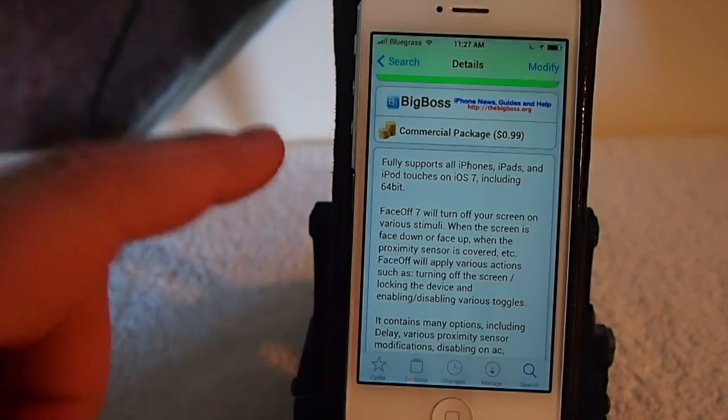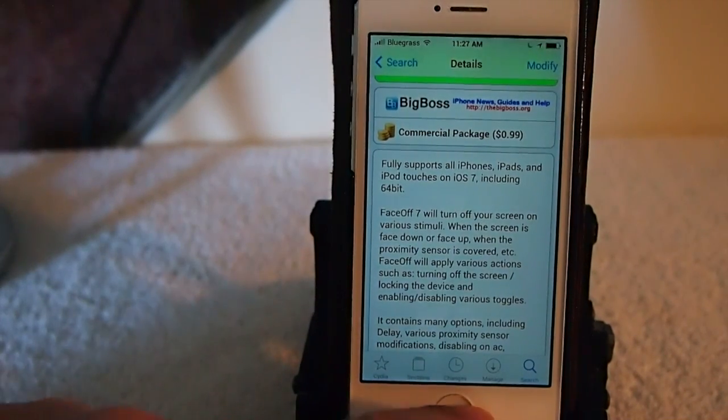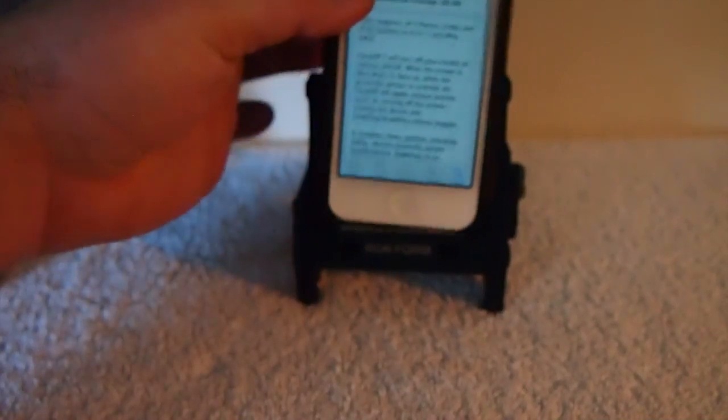Let me show you what it does. Before we go on, it does work on 64-bit devices including the iPhone 5s running iOS 7. I'm going to take it off the stand here just to show you a few things.